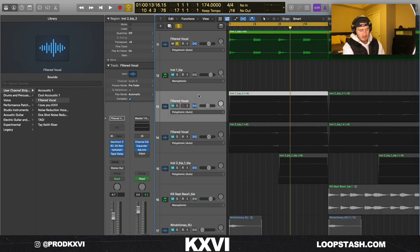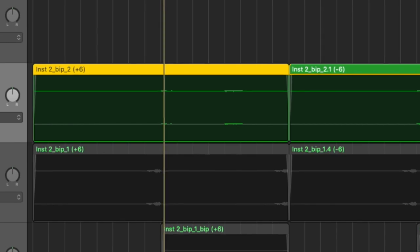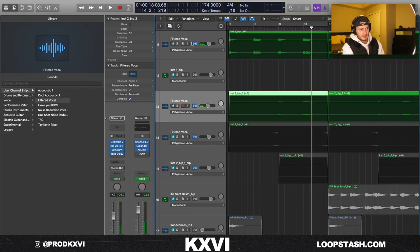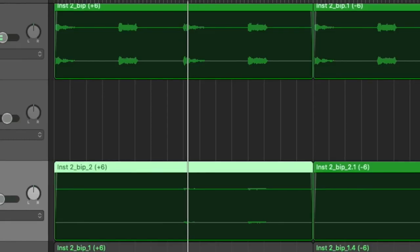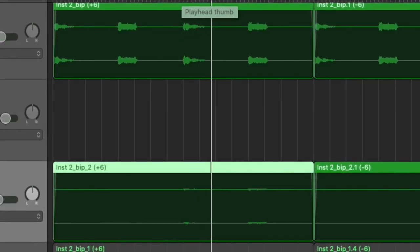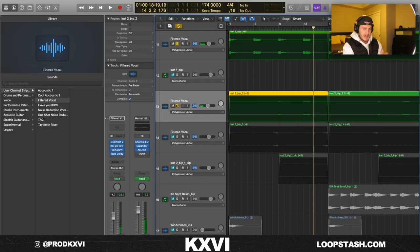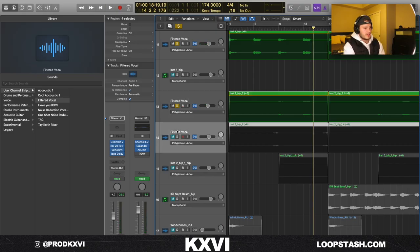Instead of finding more vocal chops to add, I just flipped these. The first thing I did is I pitched this up an octave for the second half, then I layered that with the main take together. It just kind of adds some high end and changes up the loop a little bit.